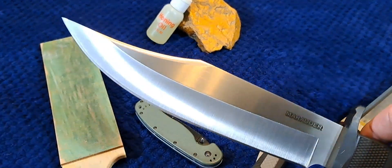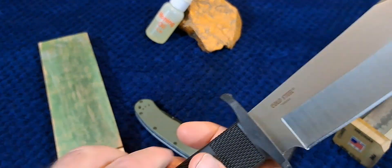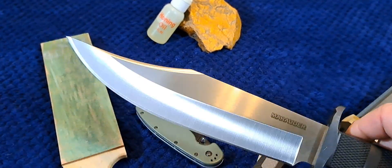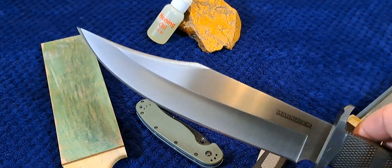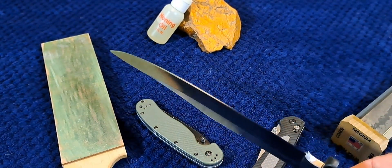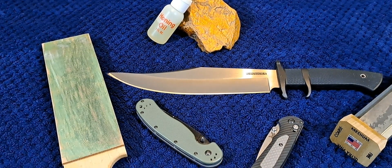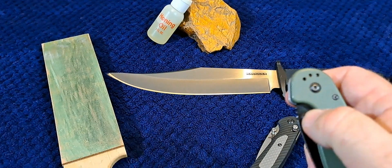There's molybdenum in it at 0.1 to 0.3%, which is mainly added to increase hardness. Nickel content is 0.5%, which helps with corrosion resistance and toughness. Manganese is 0.5%, also to increase toughness. Sulfur is at 0.03%. That's the chemical makeup of this steel. Typically it's hardened to 58 to 59 HRC on the Rockwell scale, which is considered high.